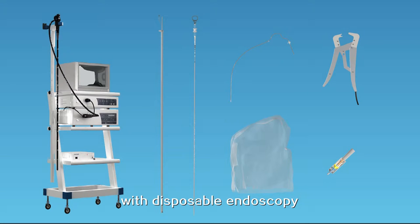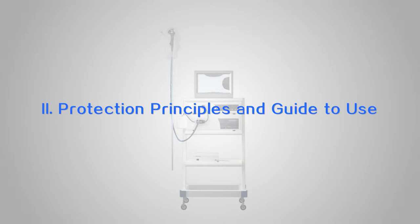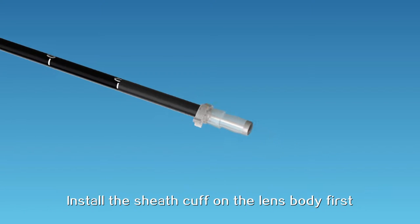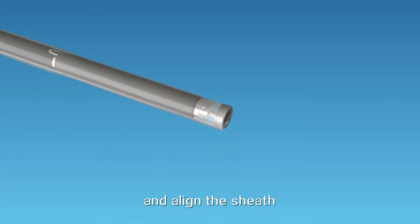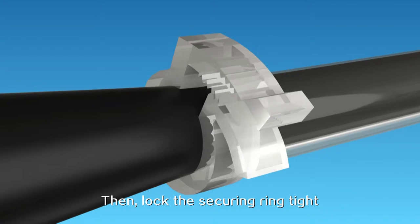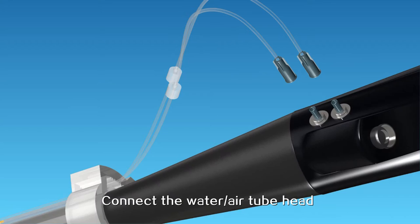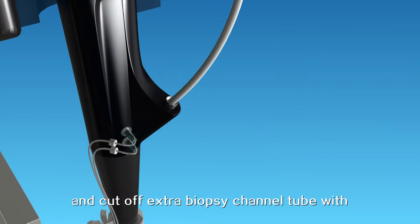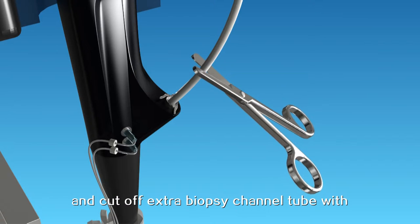The product has the same effect as disposable endoscopy. Protection principles and guide to use: install the sheath cuff on the lens body first, and align the sheath end with the lens head of the endoscopy, then lock the securing ring tight. Connect the water-air tube head to the joint of the lens body and cut off extra biopsy channel tube with a fixed-length shear.